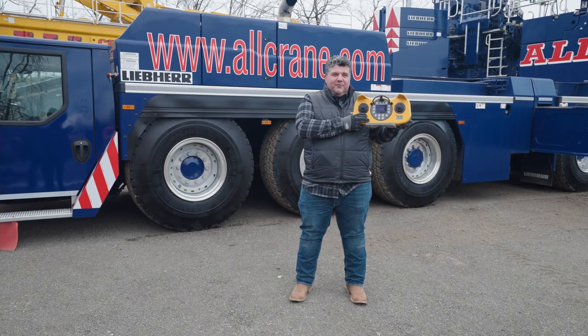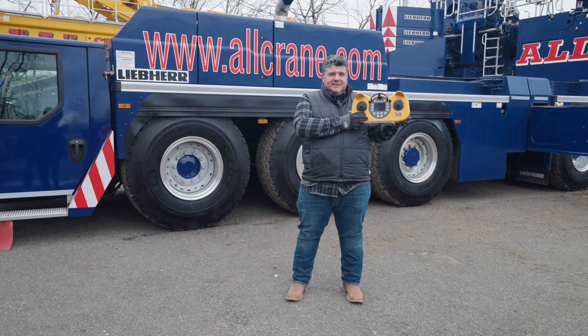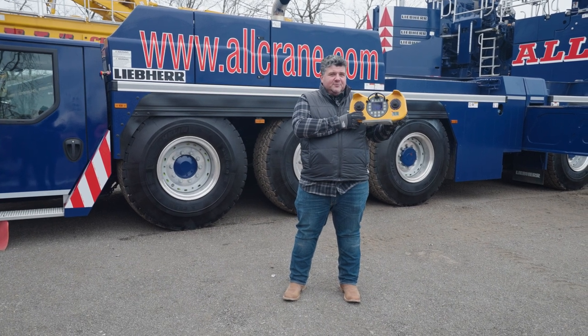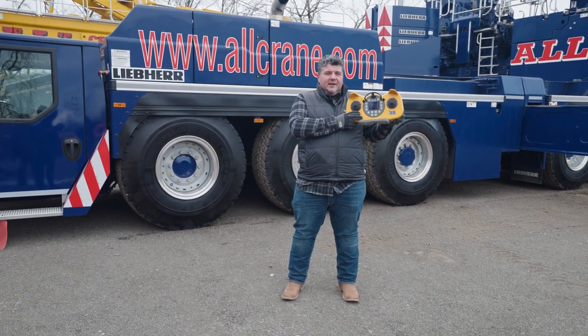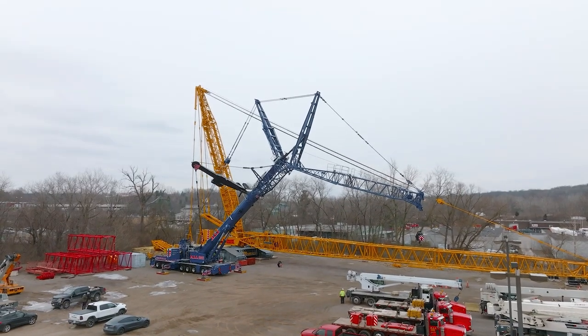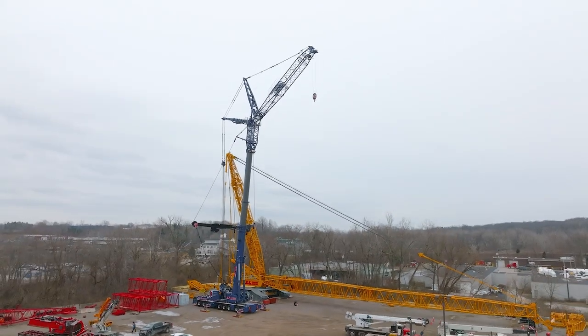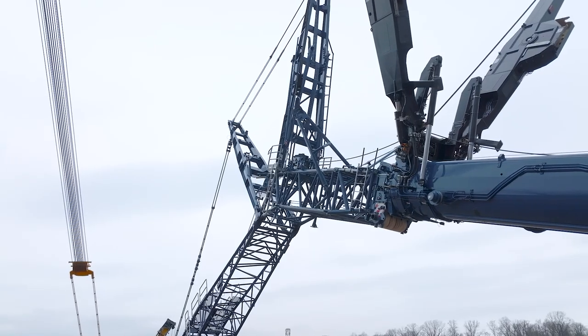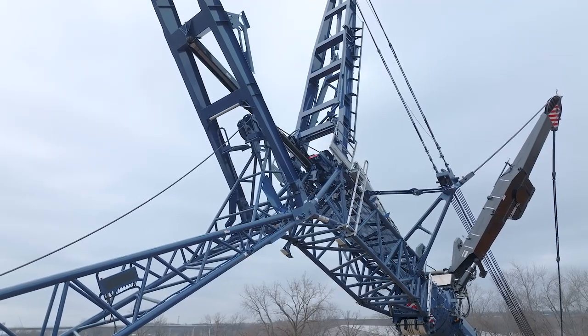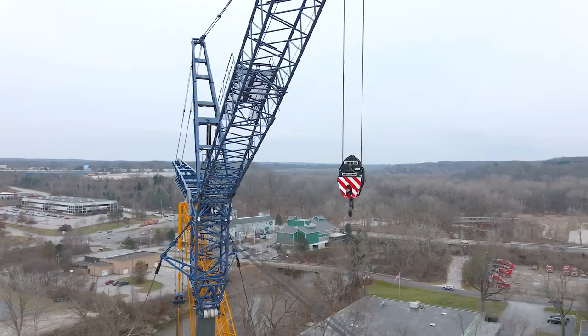This is another pretty cool feature. Much like the LR1800, the LTM 1650 also has a really cool Bluetooth control that allows you to help set up the crane. Typically, in all-terrain cranes of this size, they're either designed for close heavy lifts or far and high lifts. With the numerous configurations and attachments such as luffing jib and Y-Guy, this crane is versatile enough for heavy lifts and high and far lifts.